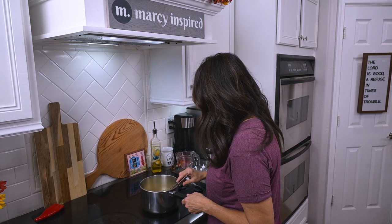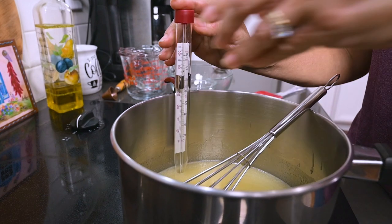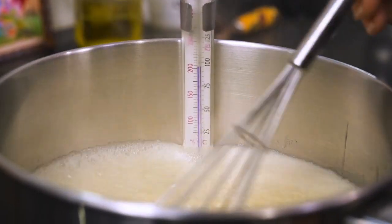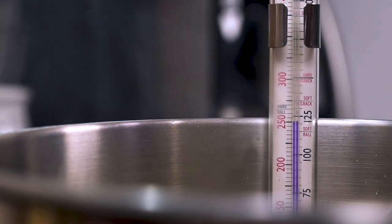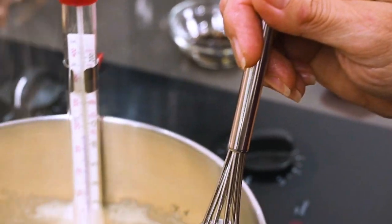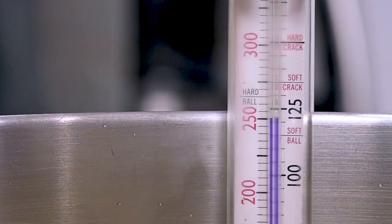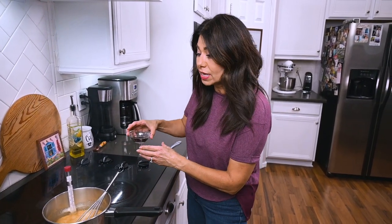If you have a candy thermometer, go ahead and put it in your saucepan at this point because it's very helpful when making popcorn balls. When the syrup comes to a boil, keep an eye on the thermometer because you want it to reach about 250 to 300 degrees. If you don't have a thermometer, let it continue to boil for about 15 minutes longer — you'll see the consistency and color start to change. It looks like it hit 250 degrees, so I'm going to take it off the burner and quickly mix in the vanilla extract.